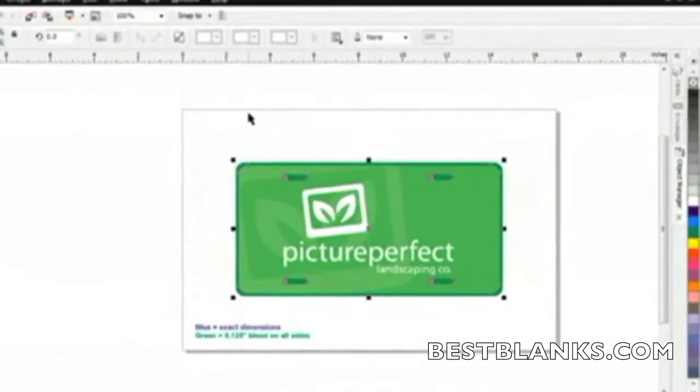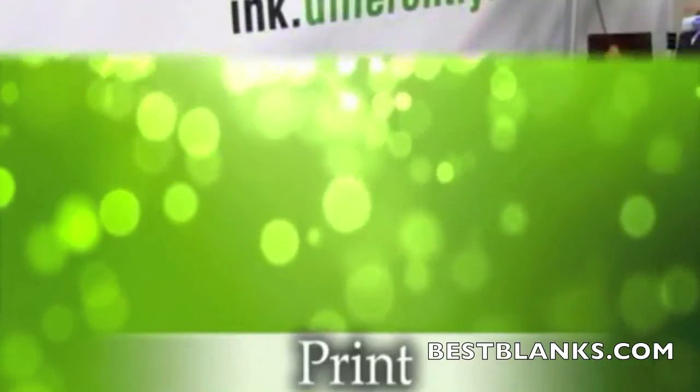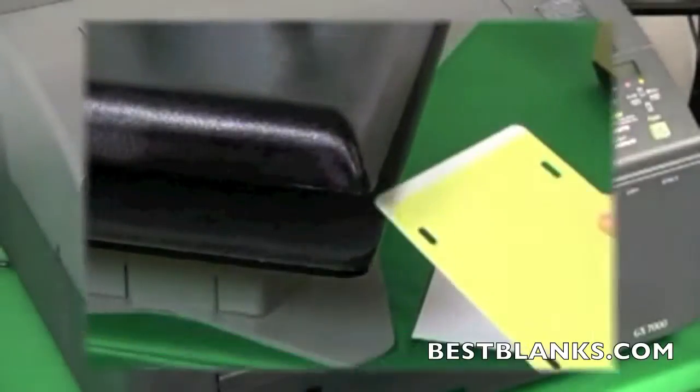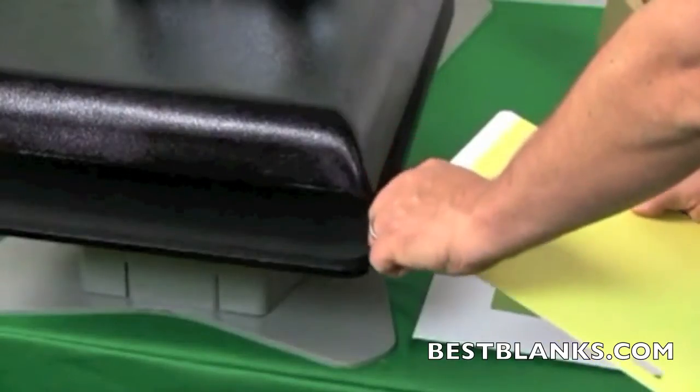When sending the design to the printer, use the proper settings in your Sawgrass color management software to ensure the best quality. Print out the image that you created and wish to apply using Sawgrass sublimation inks and a compatible inkjet printer. Don't forget to remove the protective plastic coating.